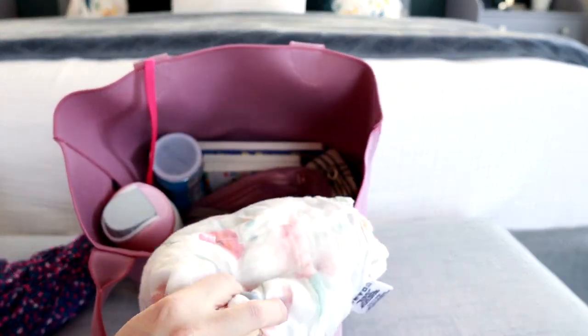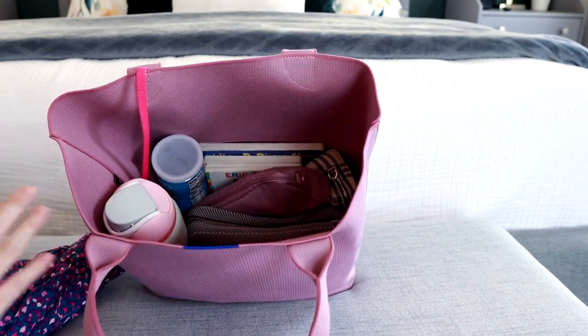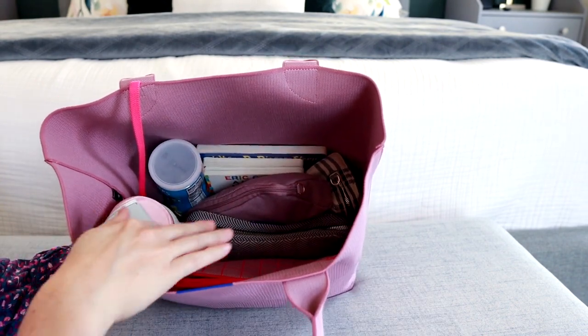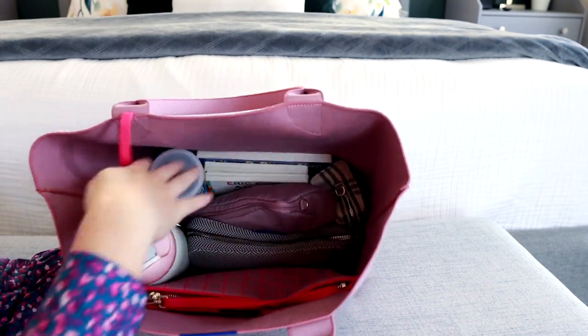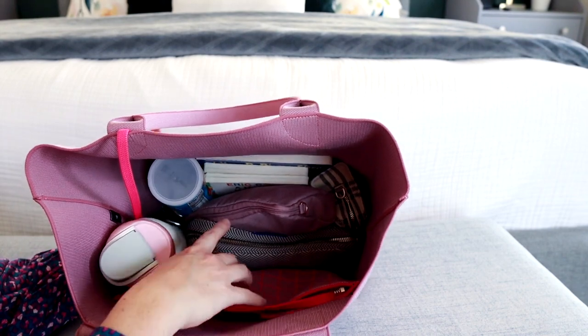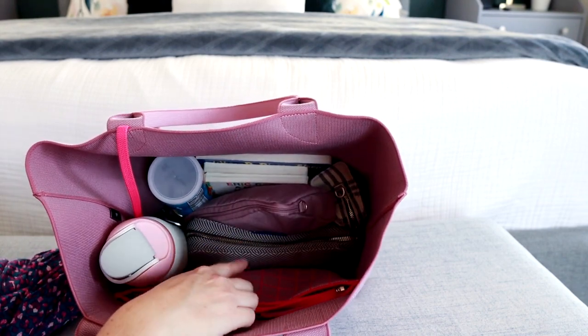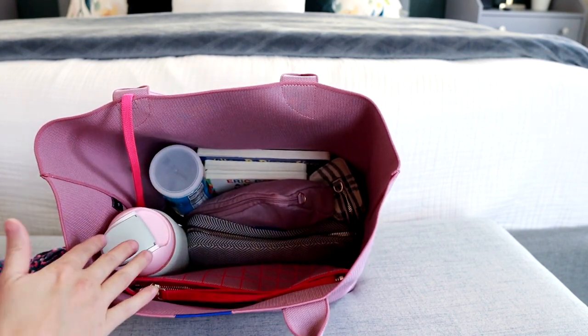The baby usually needs some sort of blanket. Our church happens to be during nap time so she's usually wanting to go to sleep when we're there, so I love having her blanket with me. Since this is just a nice big open tote, I have used some packing pouches and different accessories to help me organize this, and I really like how it turned out.